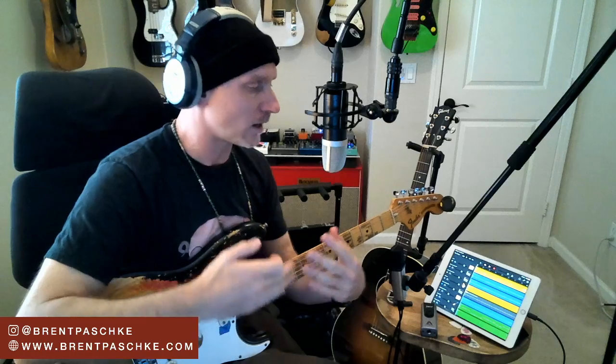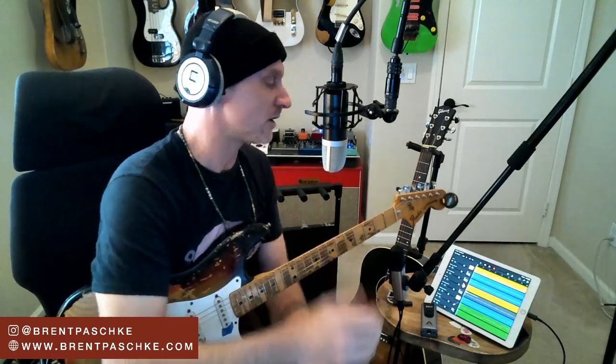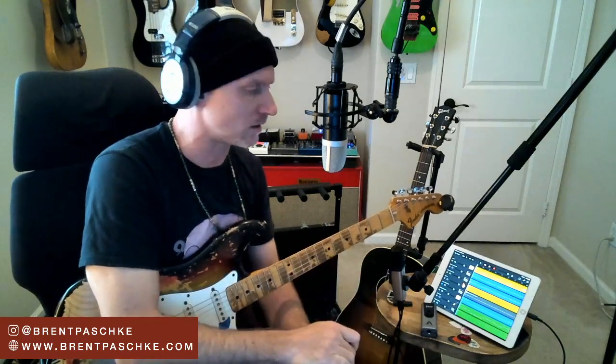Today I'm going to take you through a process: what would I do if I got a session like this? I'm creating this, but I'm also taking the approach of if a producer sent me this and said 'Hey Brent, I need some guitars - we're at the front end of the creative process and I want some guitars but I don't know exactly what I want.' That's how I'm treating this right now.